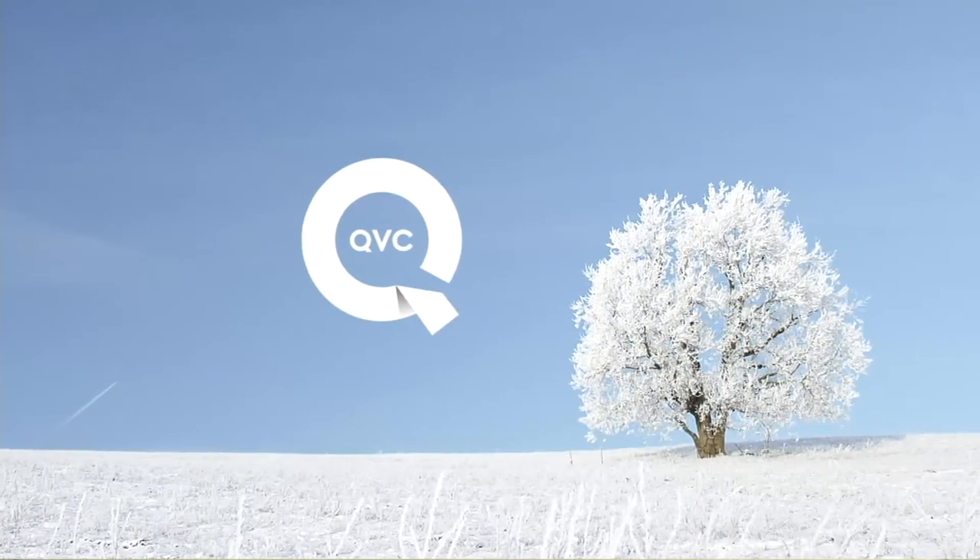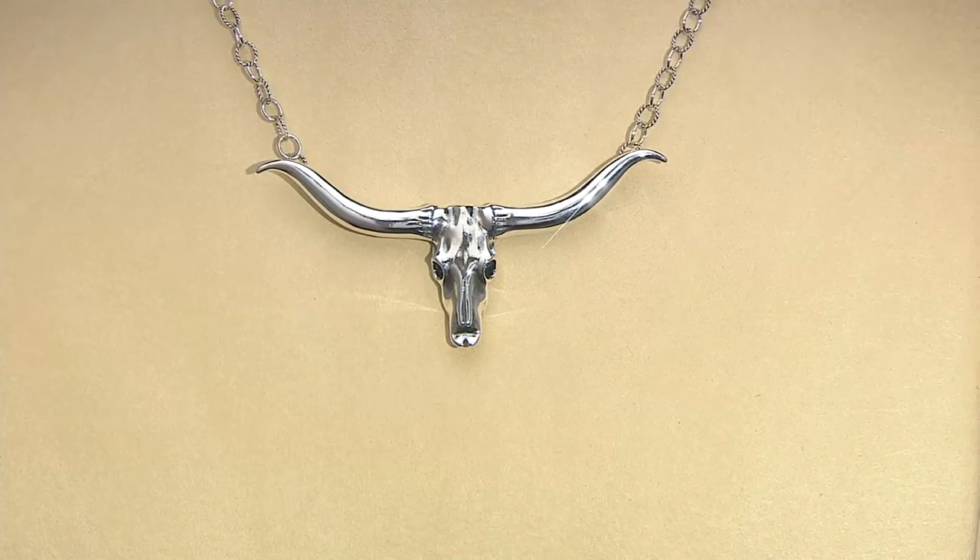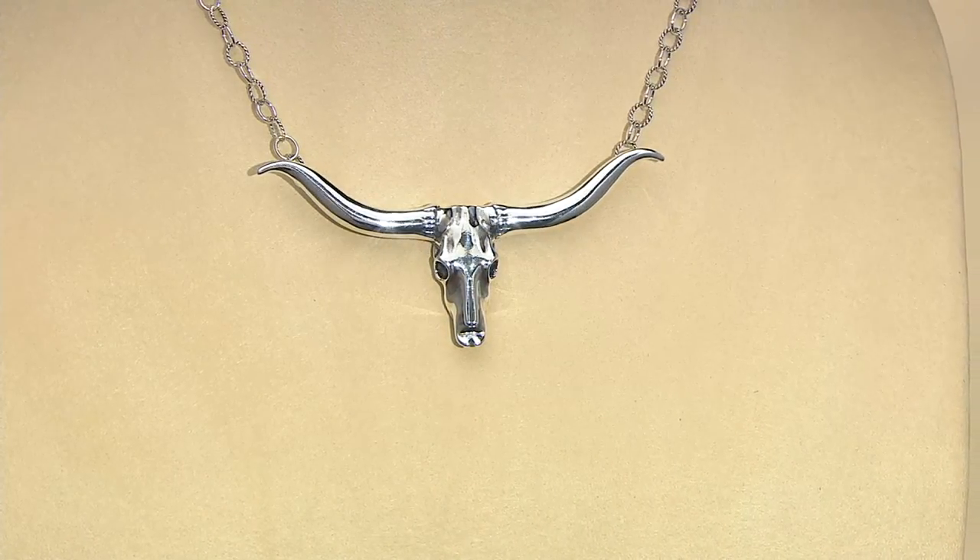Loving the Longhorn. For those of you who want to get the Longhorn necklace, this has been a favorite.